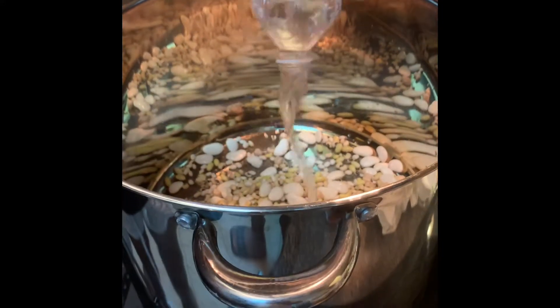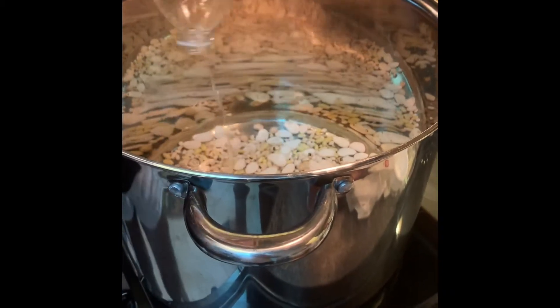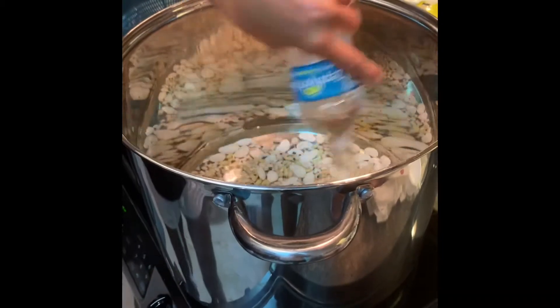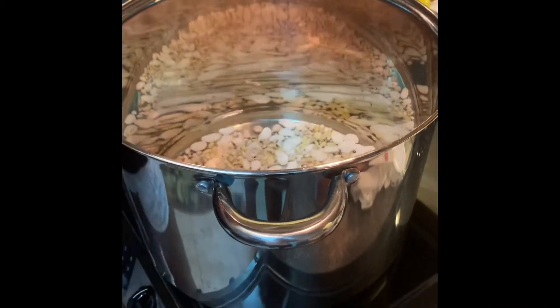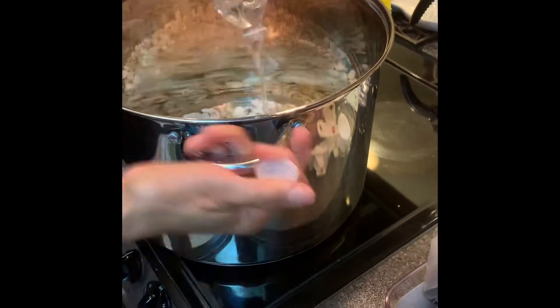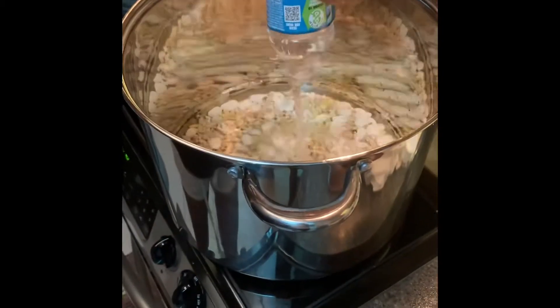One sixteen-and-a-half-ounce bottle of water — two bottles. These beans are going to soak this water up, so we're going to make sure we put enough in. This is the third bottle, fourth bottle, fifth bottle of water.